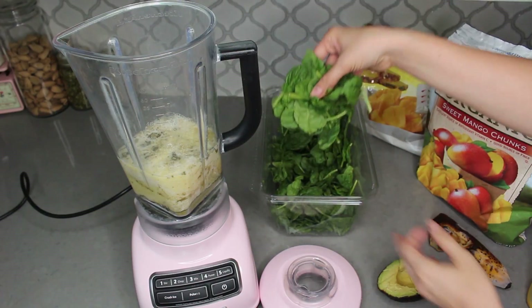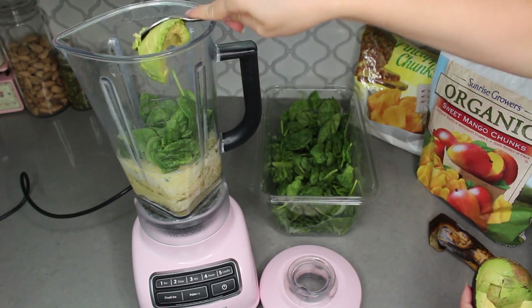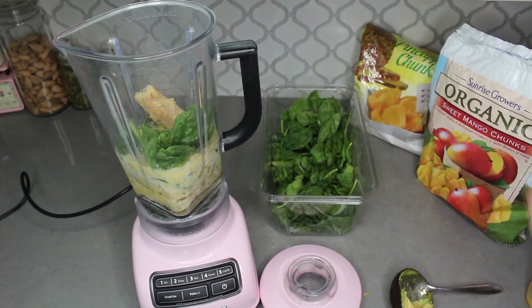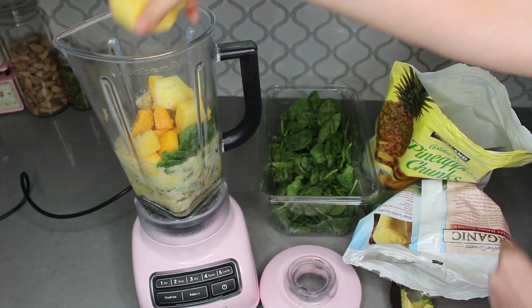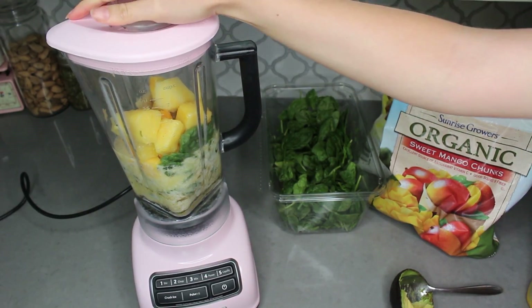Then I go ahead and add a big handful of spinach. I don't measure any of the produce — I just eyeball it because I don't want to do dishes and I don't really find it necessary. You can do things to your taste. Then I add in my quarter of avocado since I'm using a large avocado today, along with the pineapple, mango, and half a frozen banana, and then we just put the lid on and blend.